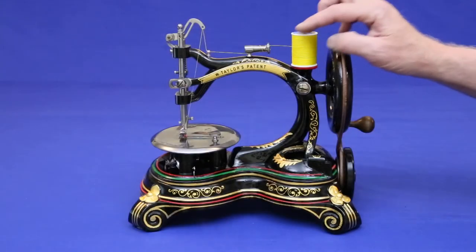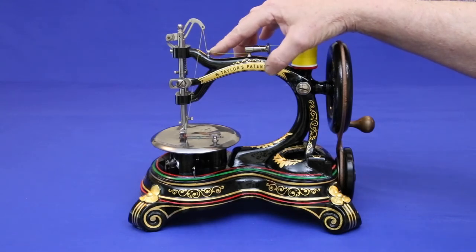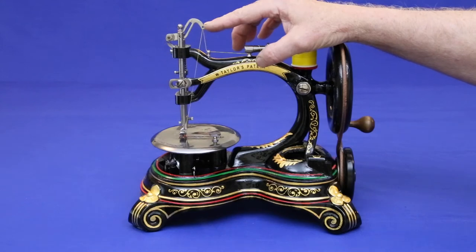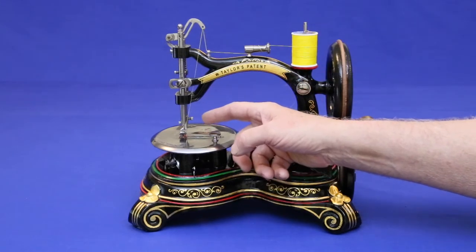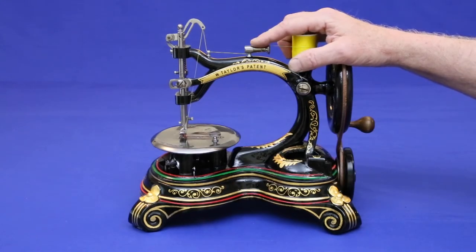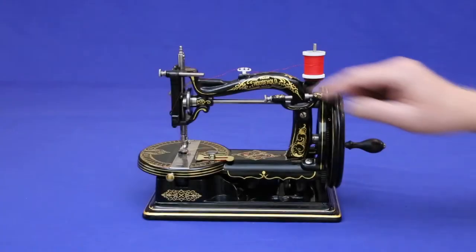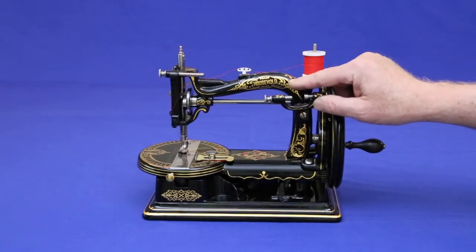To thread, wrap the thread around the bar tensioner, through this thread guide, up to the take-up arm, and down between the frame and the rocker arm to the needle, threading it from right to left. If this bar tensioner looks familiar, it should, because a similar tensioning system is used on the household sewing machine.